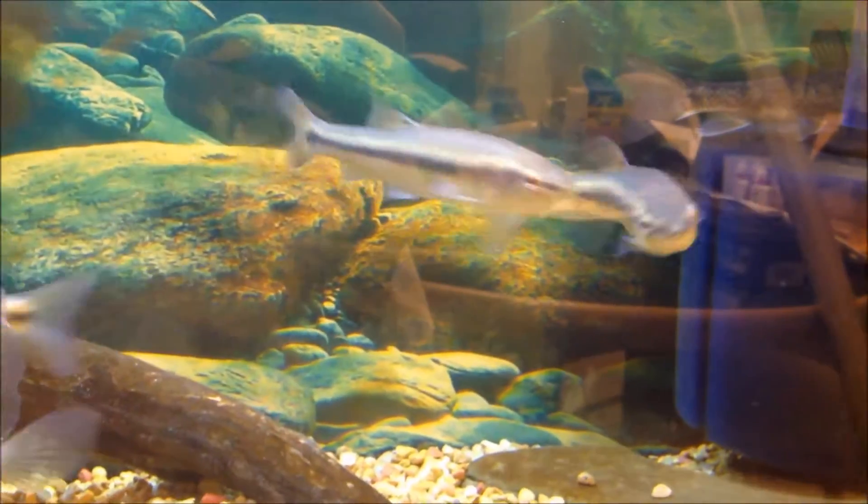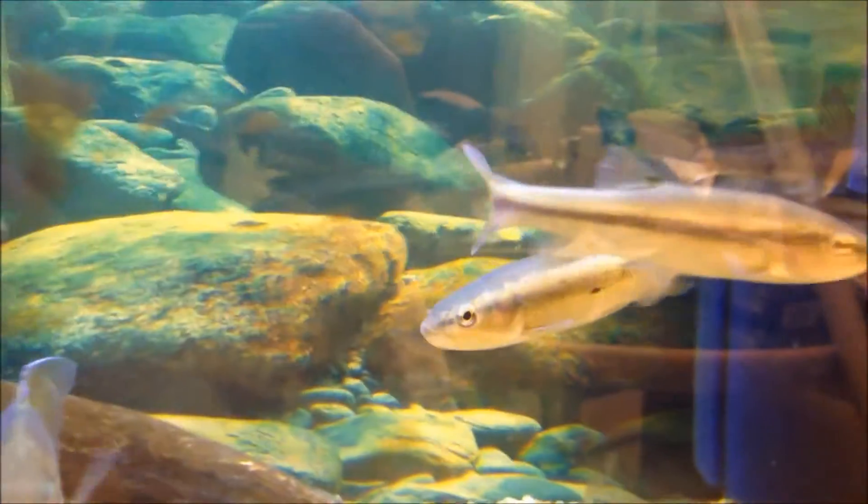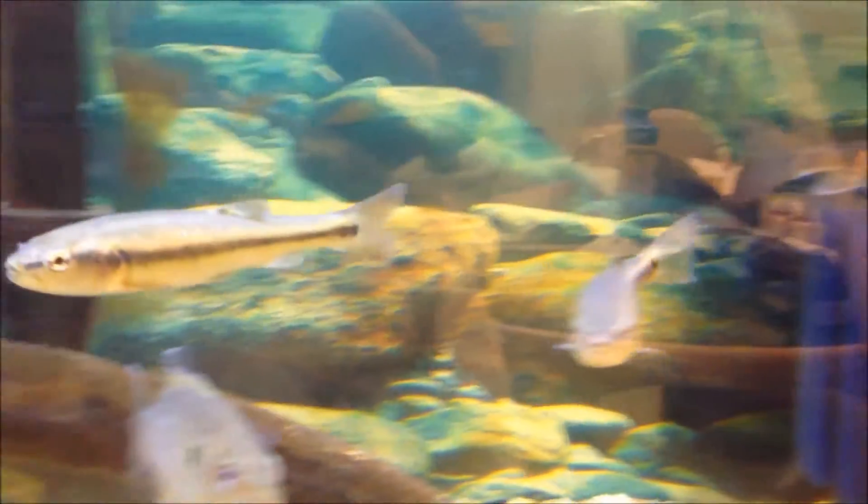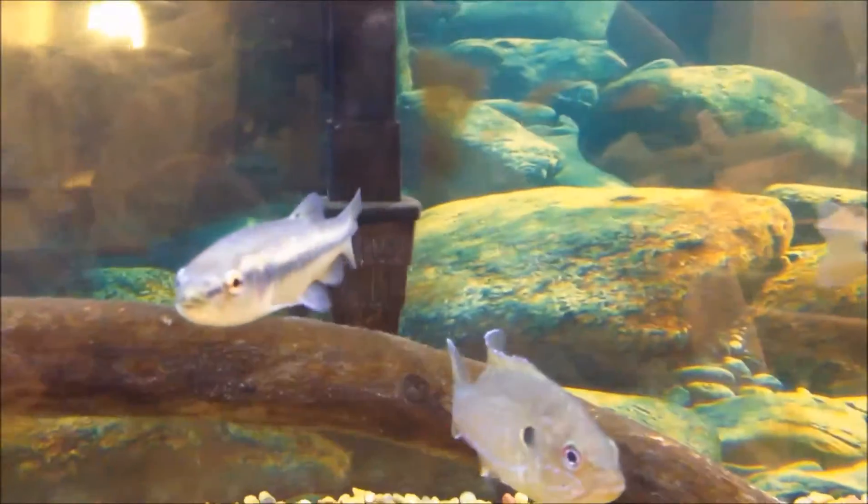Minimum tank size: some of the smaller growing individuals only get six to eight inches, so a 30-long — which is what these guys are growing out in — would be fine for them. But some of the larger adults are going to need up to a 75 gallon. These can get big; these are big minnows.